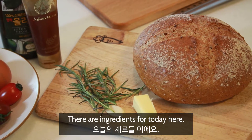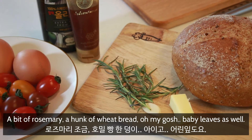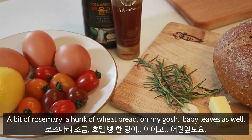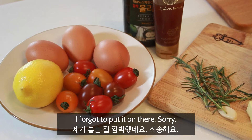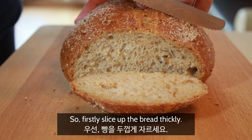Okay, there are ingredients for today here. A bit of rosemary, a hunk of wheat bread, and — oh my gosh — baby leaves as well. I forgot to put it on there. Sorry. So firstly, slice up the bread thickly.